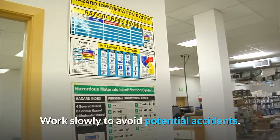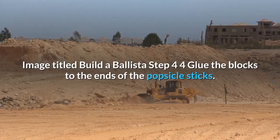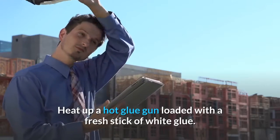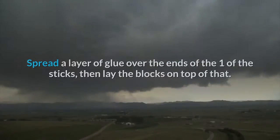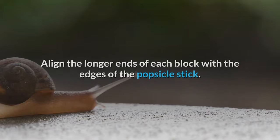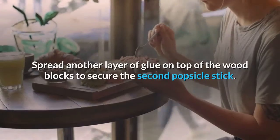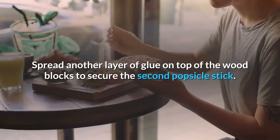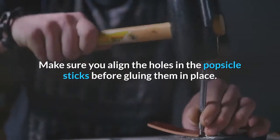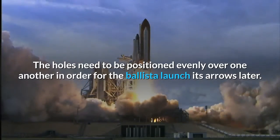Be careful when using a crafting knife — the blocks are small, so it's easy to slip while handling the blade. Work slowly to avoid potential accidents. Glue the blocks to the ends of the popsicle sticks. Heat up a hot glue gun loaded with a fresh stick of white glue. Spread a layer of glue over the ends of one of the sticks, then lay the blocks on top. Align the longer ends of each block with the edges of the popsicle stick. Spread another layer of glue on top of the wood blocks to secure the second popsicle stick. Make sure you align the holes in the popsicle sticks before gluing them in place — the holes need to be positioned evenly over one another for the ballista to launch its arrows later.